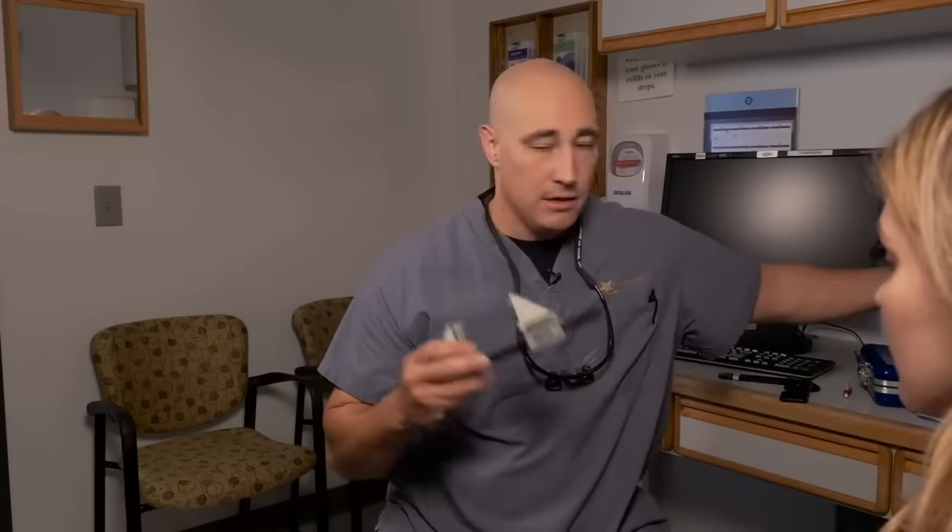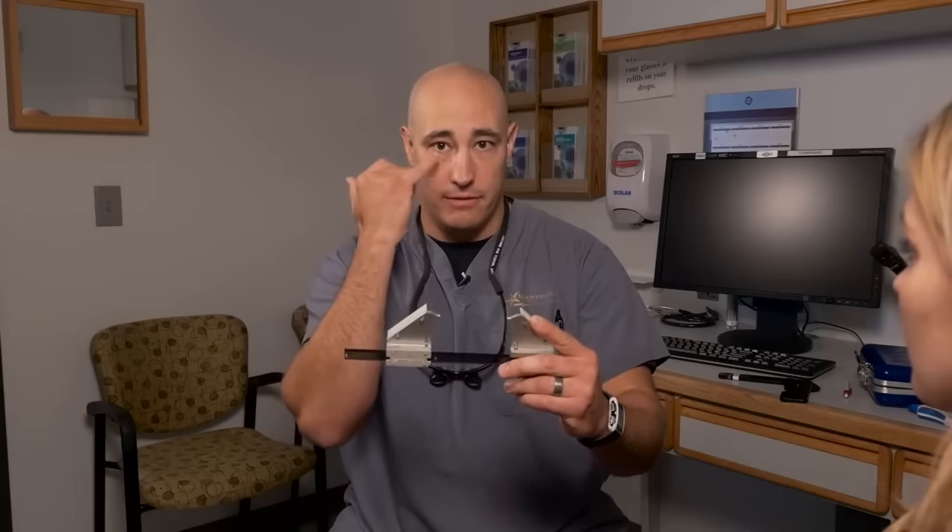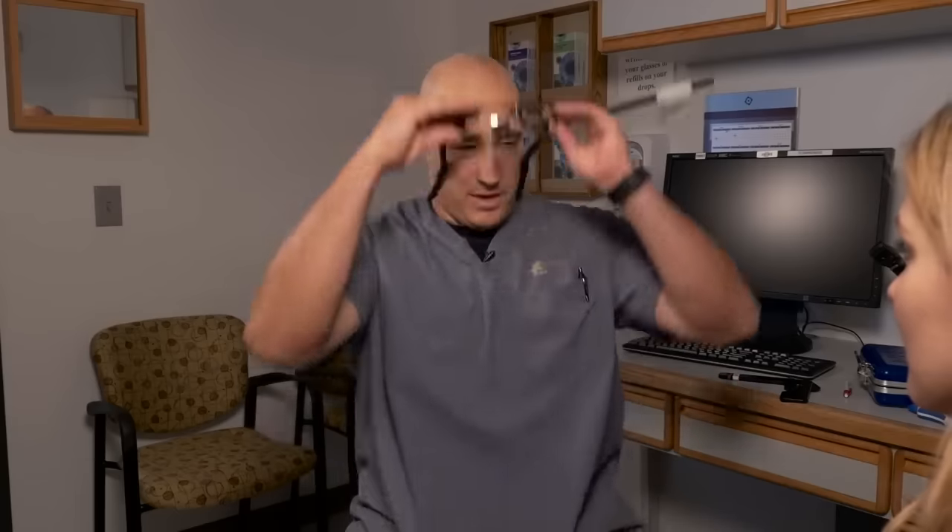Moving on to the orbital exam — I want to check your eyes to see if one eye is farther forward than the other. We're going to use an exophthalmometer to measure for relative proptosis or enophthalmos. This works very well if a patient has normal bony structure, but can be confusing if they have fractures or facial deformities. The curves of the exophthalmometer should rest right inside the lateral orbital rim, and I use the lateral canthal angle where it hooks into the lateral orbital rim as my target point.